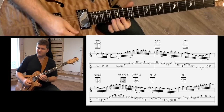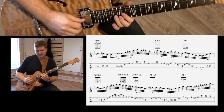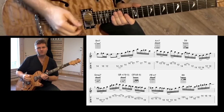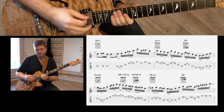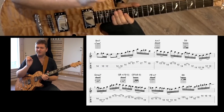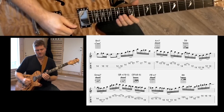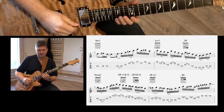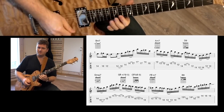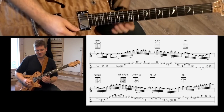That's G major 7. Check out that nice little chromatic thing there — it really does a lot to that line. It's a color that is really sweet. Let me play it for you in context. Pretty straightforward, but yeah.